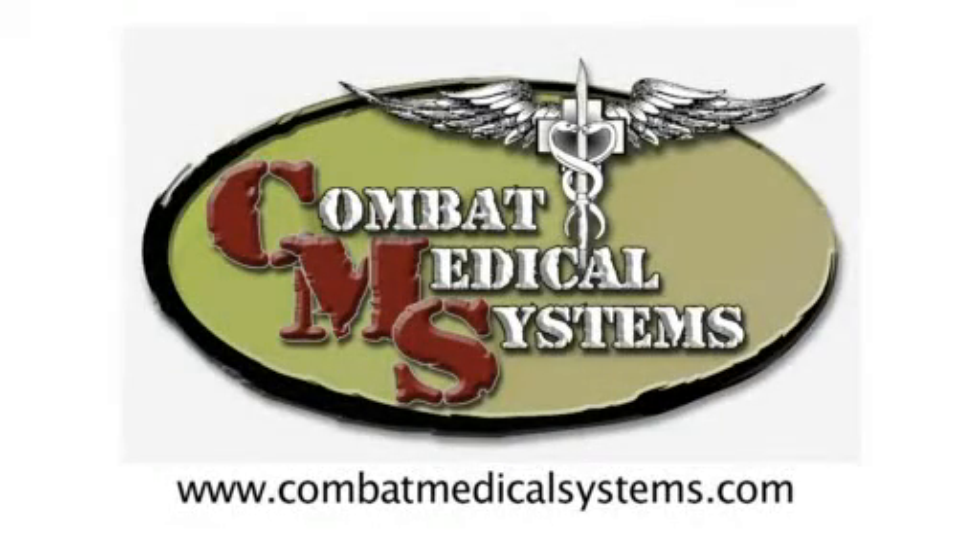This video and additional training resources are available at CombatMedicalSystems.com.